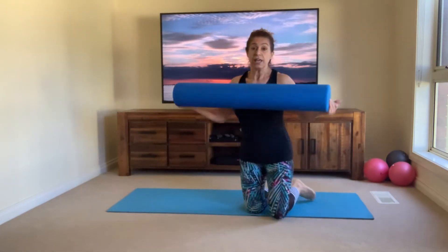Hi everyone, my name is Athena and welcome back to my channel. Today we're going to be working out with the roller. This is a really good piece of equipment to really stretch out the upper back, particularly if you have round shoulders, and it's a nice little piece of equipment to also work through the spine, really stretching out the whole body. We're going to make it a nice short workout.